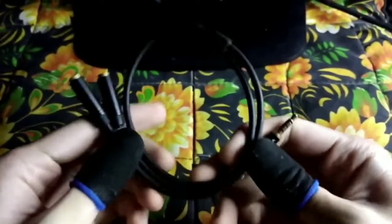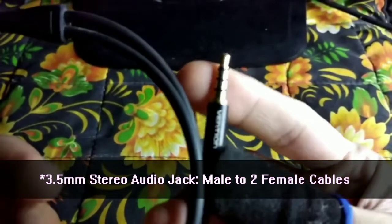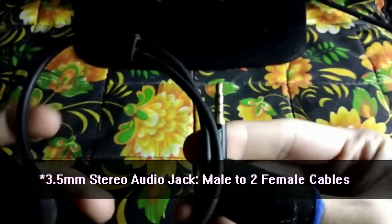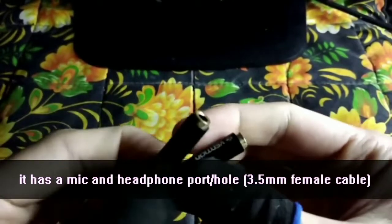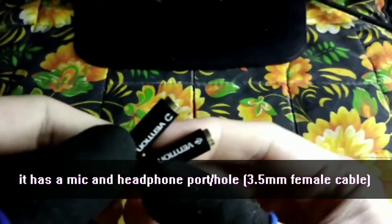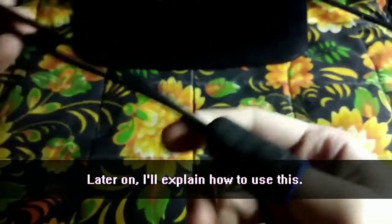Ta-da! This is an audio splitter — a 3.5mm jack to two female jacks. Later on we're going to use it. As you can see, there's a mic and a headphone port here. I'll explain how to use it later.